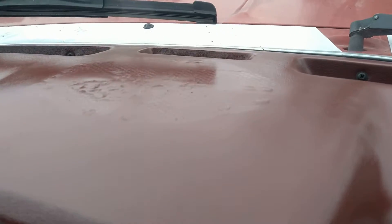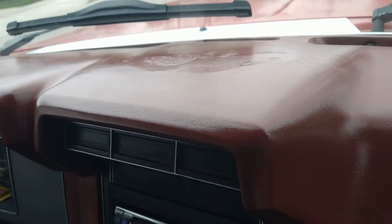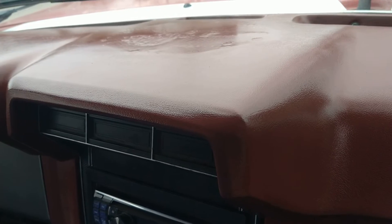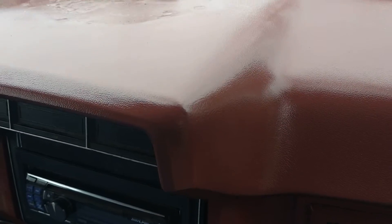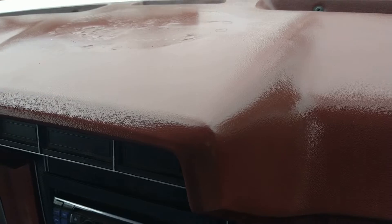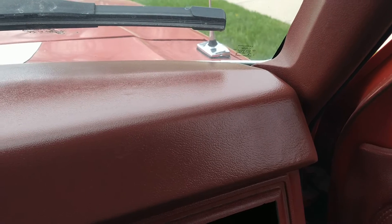The cracks in the dash weren't a huge area — probably the size of an Eisenhower dollar — but they bugged me, and now I don't have to worry about it. I'd probably put a piece of something over the top so I don't have to look at it, but it looks okay — way better than this poor old truck used to look.